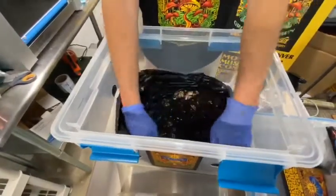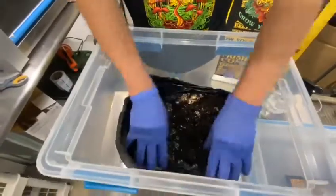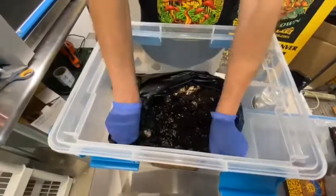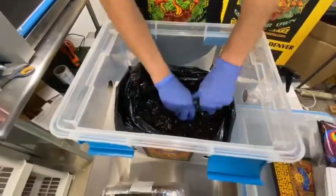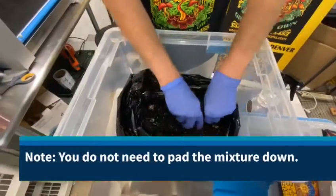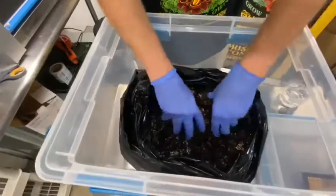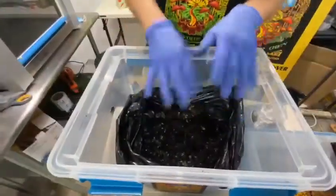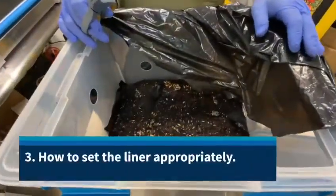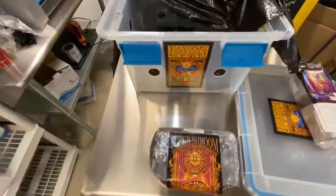Either just spread it out like this and roll it down, or the method that we prefer is to take some scissors and actually cut that excess material out. You don't want to pat this mixture down — you want to keep it light and fluffy. I actually enjoy having it at different levels, as that increases the surface area.